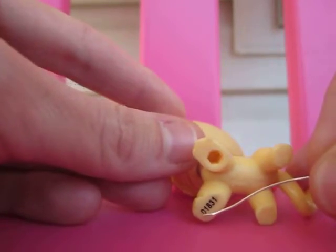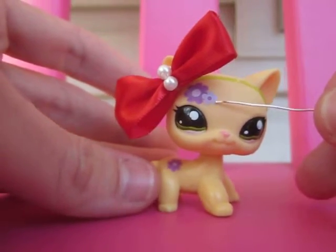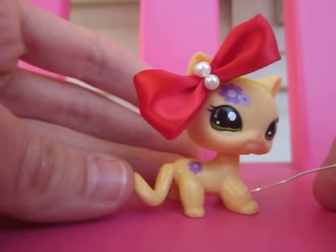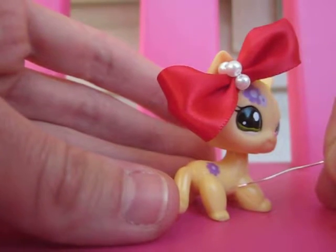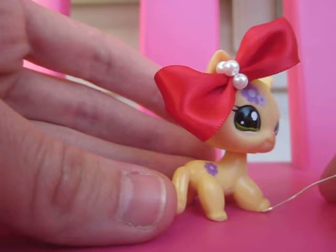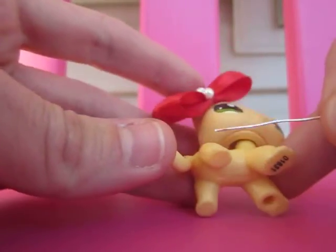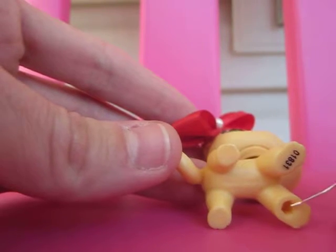This is a Littlest Pet Shop with a purple flower — I can't remember the number, I think it's 1170. Here too, you can see the mold goes from the armpit straight down to the tip of the toe, so it's on the side, tip of the toe down here. And then the circle on the bottom.